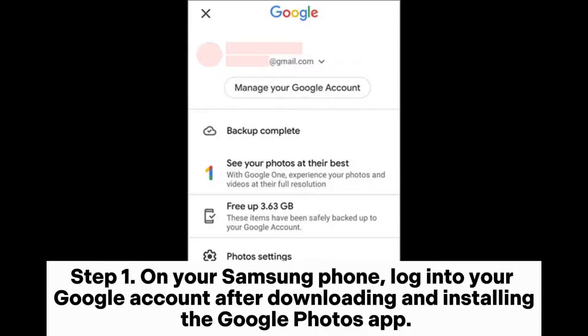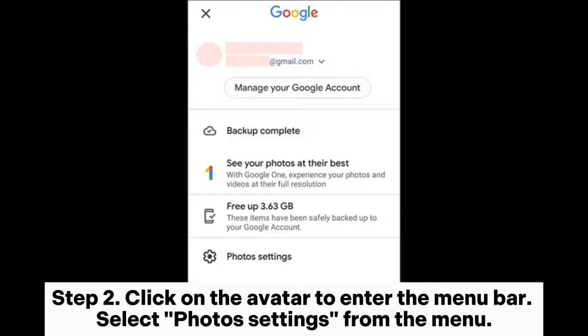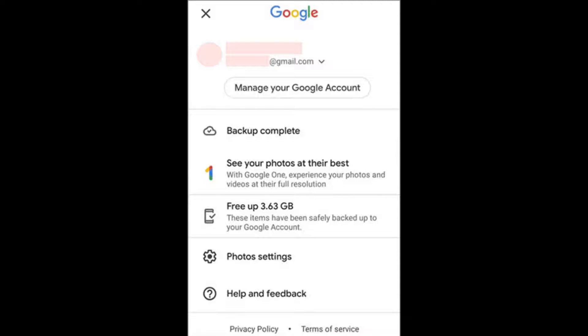Step 1: On your Samsung phone, log into your Google account after downloading and installing the Google Photos app. Step 2: Click on the avatar to enter the menu bar, then select Photos Settings from the menu.